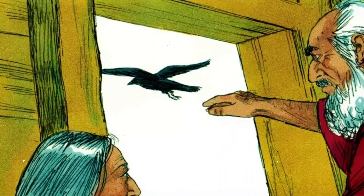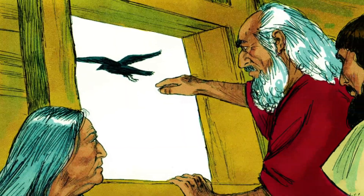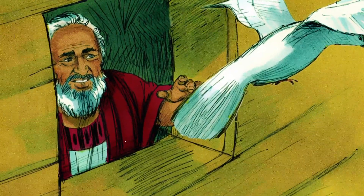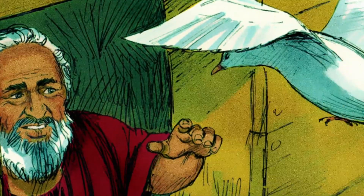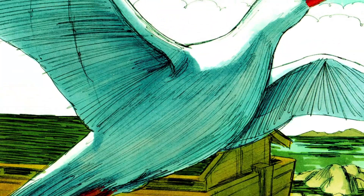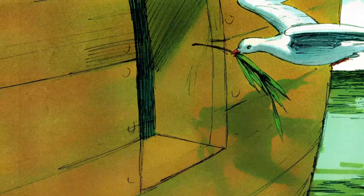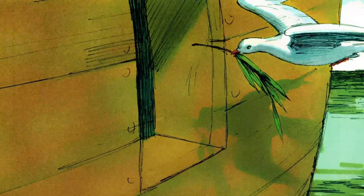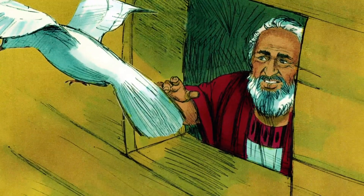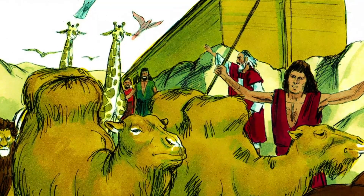When Noah could see the tops of the mountains, he opened the windows and sent out a raven, telling it to fly until all the water had dried on the earth. Then he sent out a dove to check if the water had dried up from above the ground, but the dove could not find a place of land, so it went back to the ark. Noah waited seven days and sent the dove out again. The dove came back with a freshly plucked olive leaf in his mouth, so Noah knew the ground was almost dry. After another seven days, Noah sent the dove out again, but this time the dove didn't come back — hooray! This meant the water from the flood was all dried up.